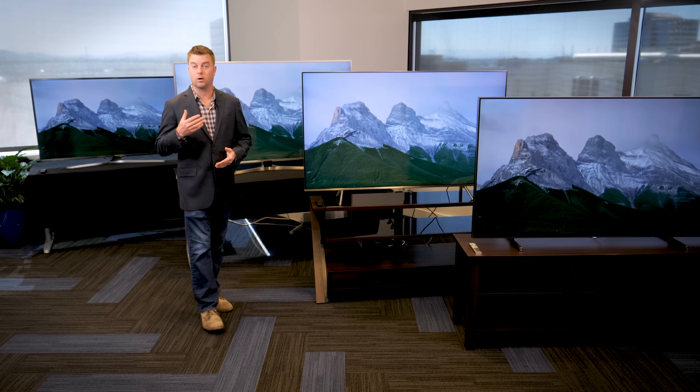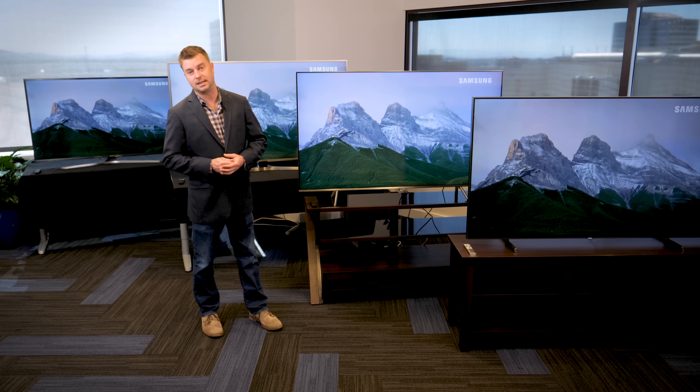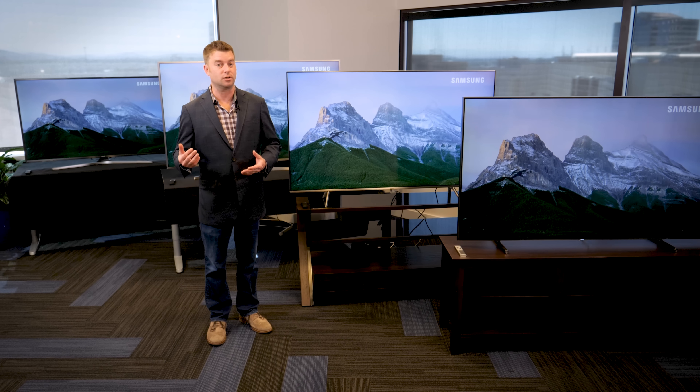That's it for our rundown of some of the more notable 2017 Samsung TVs. If you want to learn more about any of these models, be sure to check out our full reviews.